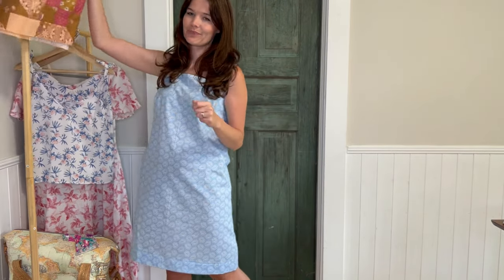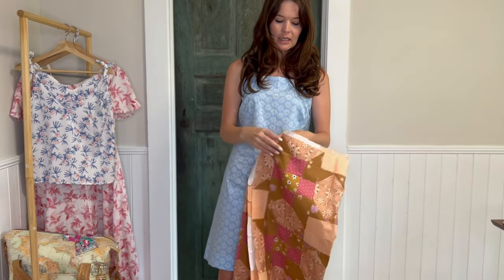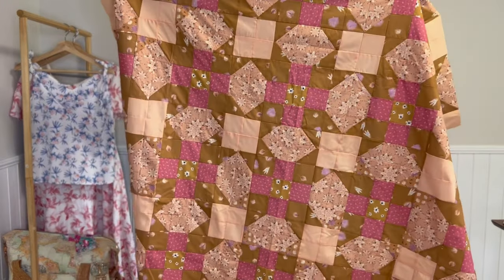I made a quilt too — I started this a while ago but didn't finish it. It's just a little throw quilt.